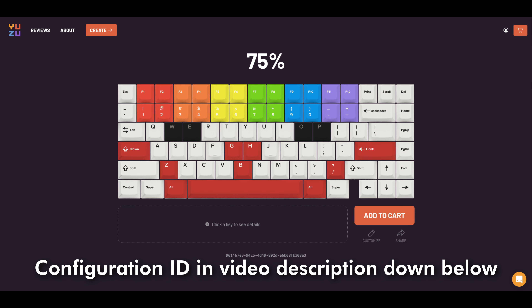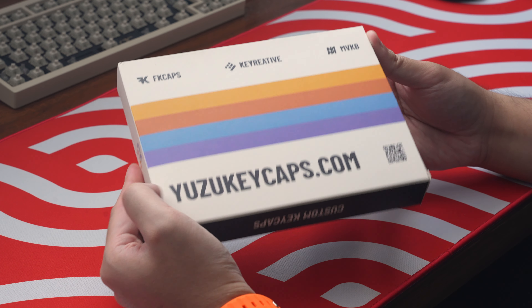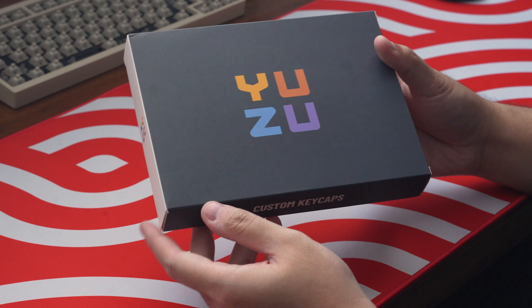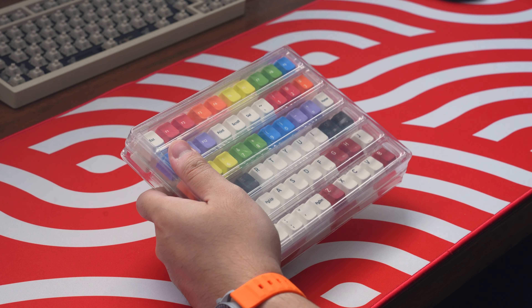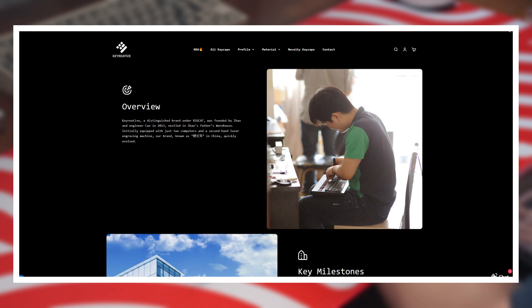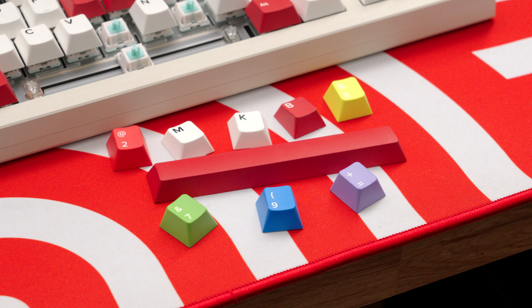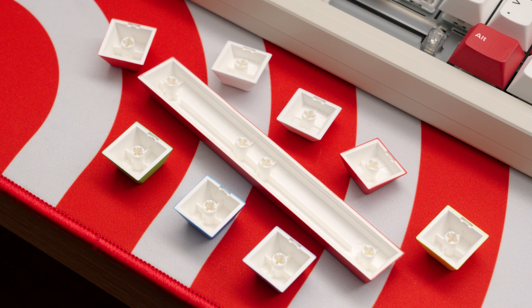To fully showcase what this configurator is capable of, rather than making a plain and simple base kit, I decided to try using as many colors as I could. I had a little help and made a set I like to call PBT Clown, inspired by one of my favorite keycap sets, GMK Gregg. I'll leave the config ID for this set in the video description below. And now with the keycap set finally in hand, here's the unboxing. The box is pretty basic with some Yuzu Keycaps branding on the front, back, and sides. Opening it up, the keycaps are safely packed in plastic trays with the exact kitting you put together in the configurator — no more, no less.